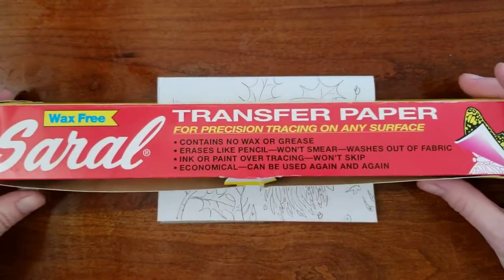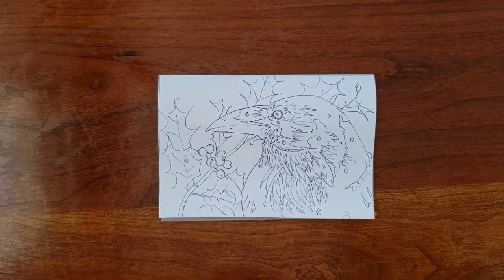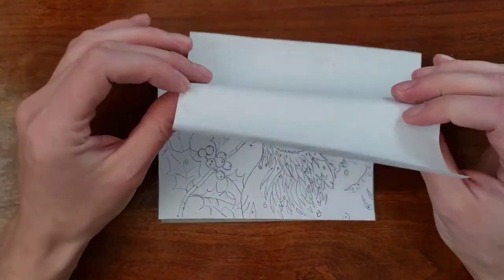This is the brand of transfer paper that I use. It comes in different colors but I find white to be the easiest to see on grey linoleum. You could also use graphite paper for this.